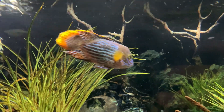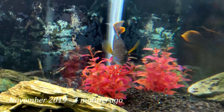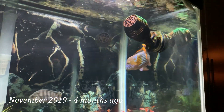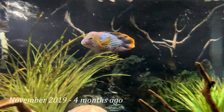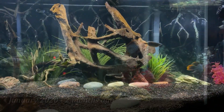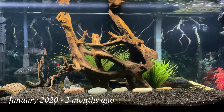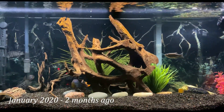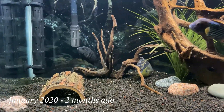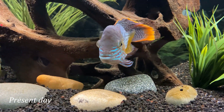His growth at this point was more so in his height and body as he really bulked up. His nuchal hump started to grow as well, starting around November, and it's popping even more now. We saw a faint hump when he was about three months old, but it became more pronounced around the six-month mark. From November to January he continued to put on more height and width, and here he is today at more than six inches — his nuchal hump is really starting to pop.